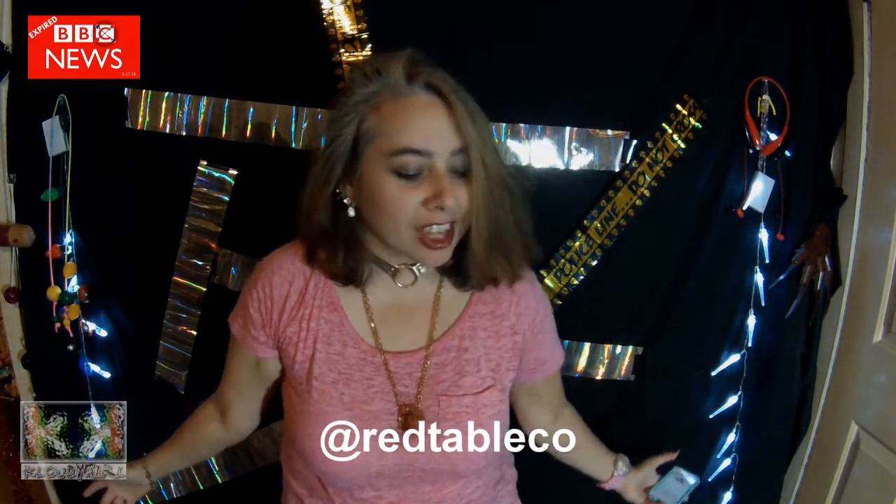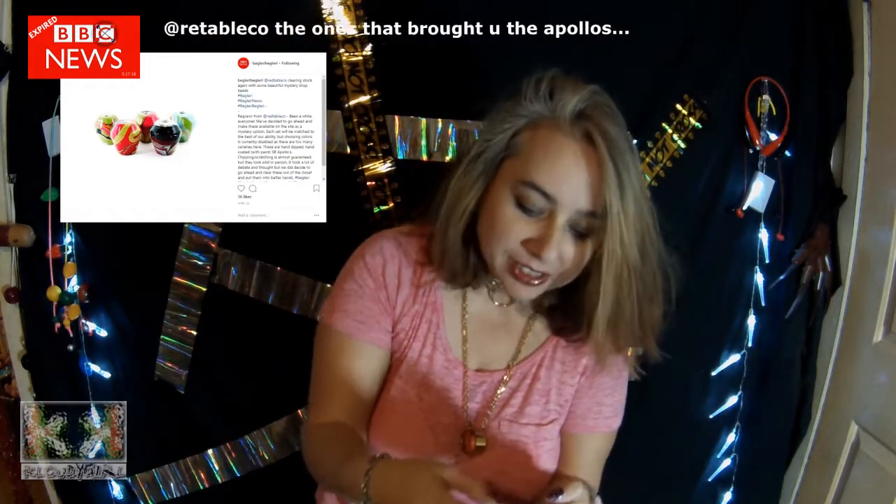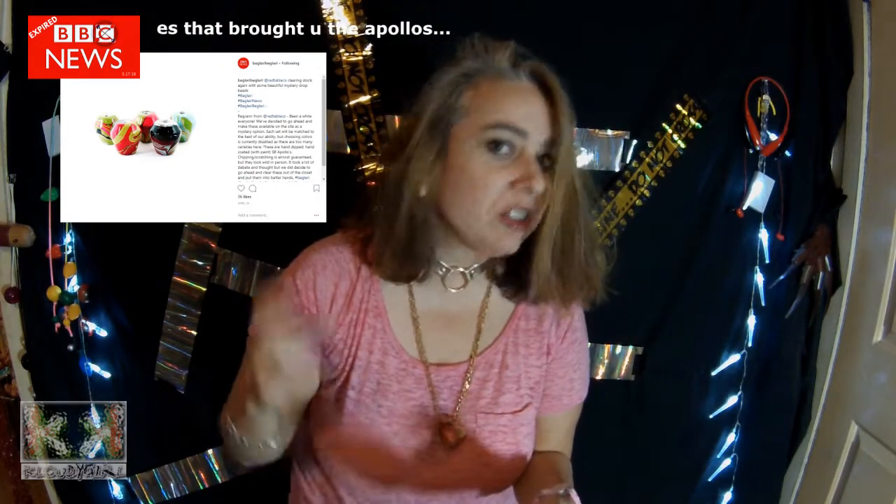Red Table has some new beads, and they are mystery drop beads. They have a swirly, swirly, like a tie-dye design.